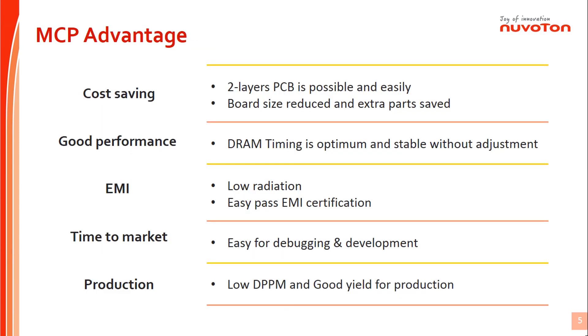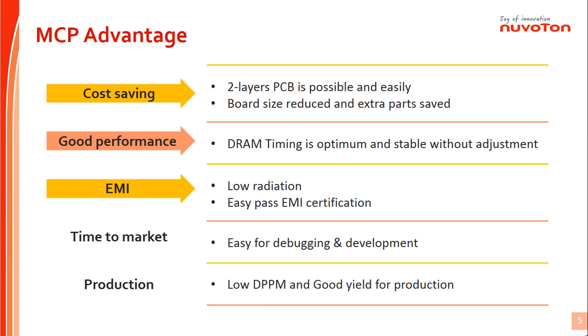Nuvoton provides MCP which embeds the DRAM into the package, because MCP has the following advantages: system cost reduction, optimum performance, product can pass EMI easily, system design effort can be shortened, and good production yield.